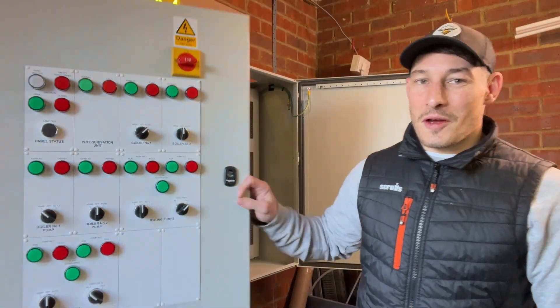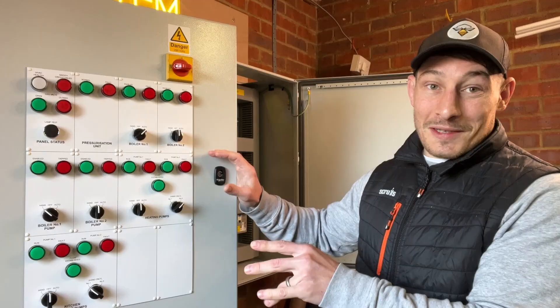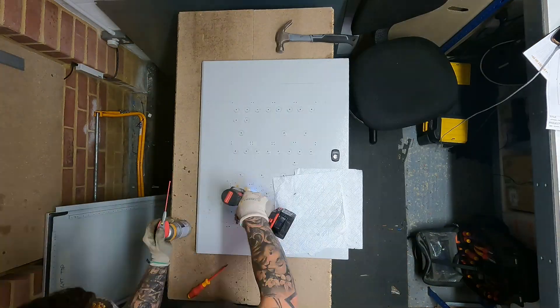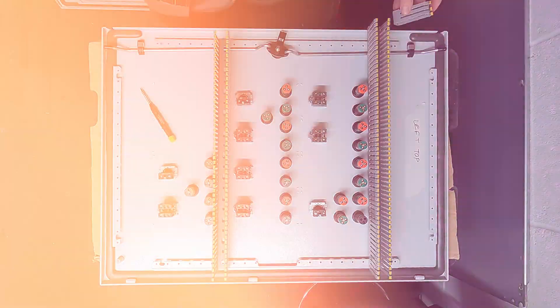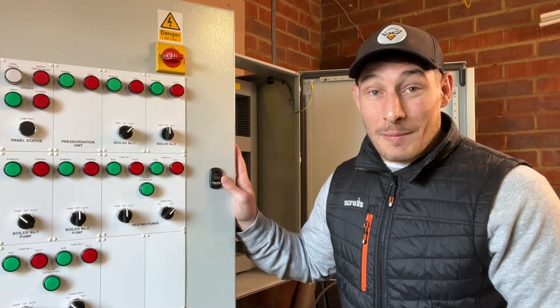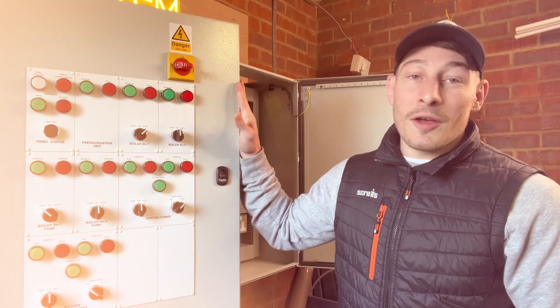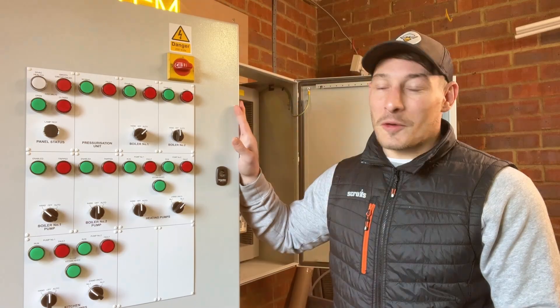The dreaded doors of a control panel. I get scared when it comes to marking out and drilling and laying out these doors. In this video I'm going to show you how I do it so you don't make the same mistakes I've made before, and hopefully you never have to order a new door because you've messed something up. Let's get into it.